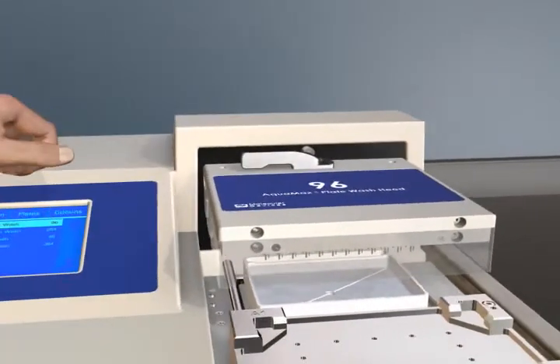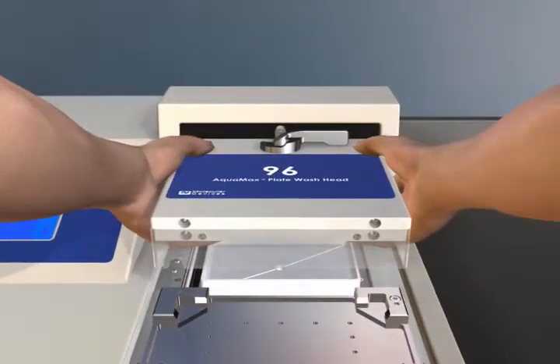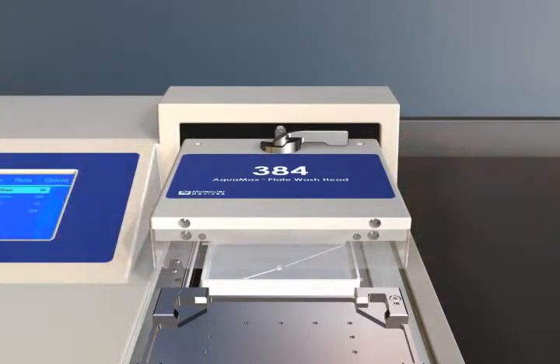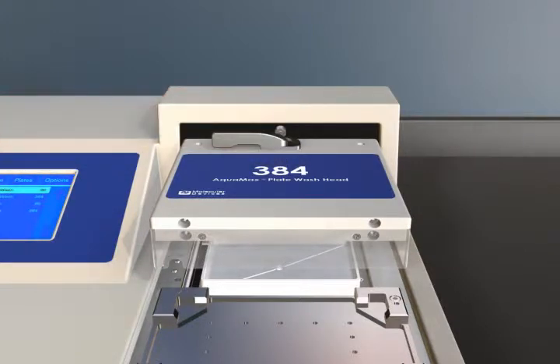No tools, alignment, or calibration is required for replacement and/or installation of the heads. 96 or 384 heads can be attached with a simple lever mechanism, providing an easy upgrade path from 96 to 384 formats.